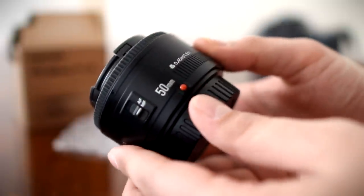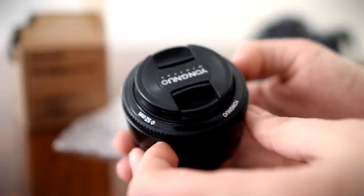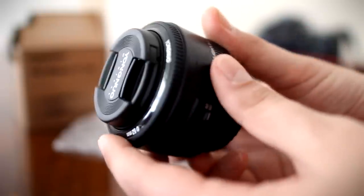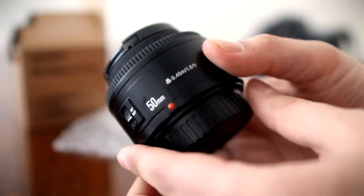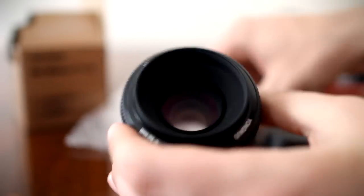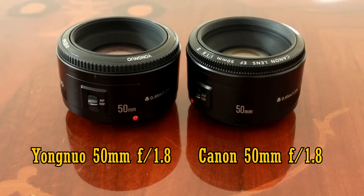Yongnuo are a Chinese company who make very good copies of official Canon and Nikon equipment, among other things, and their off-camera flash guns are particularly good. But this is the first time they've come out with an autofocusing camera lens. This lens is obviously a bit of a rip-off of the extremely popular Canon 50mm f1.8 lens, as you can see here.